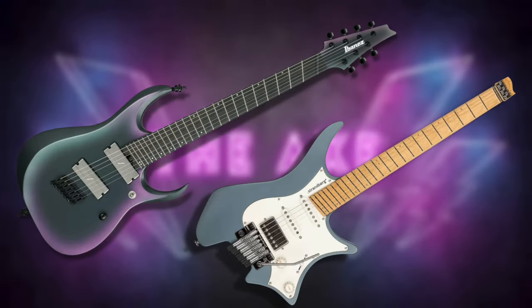In this video, we're going to explain the weird world of multi-scale guitars, or fanned frets. Why do they look like a goddamn suspension bridge? What's their real purpose? Are they harder to play? We're going to dig into all of that here on The Axe. Let's go.